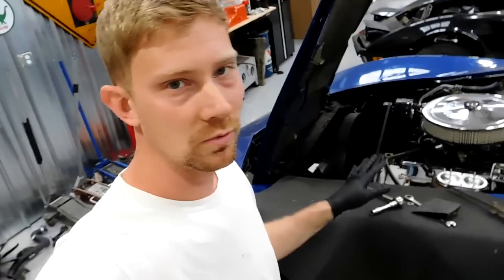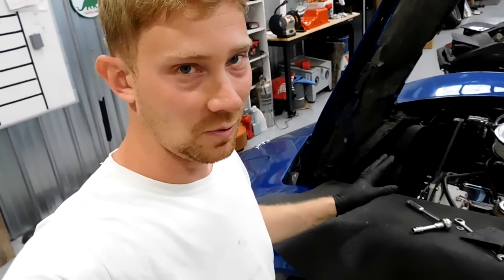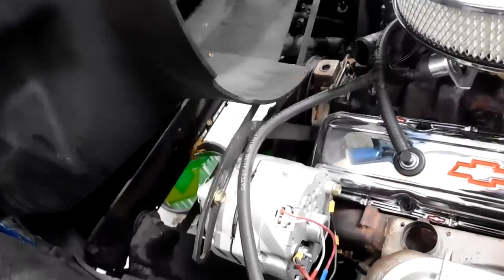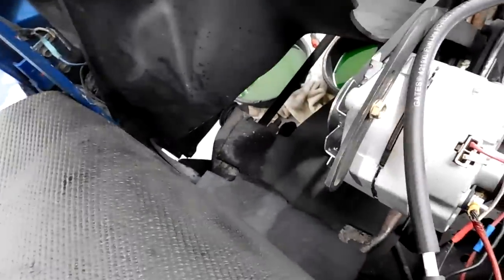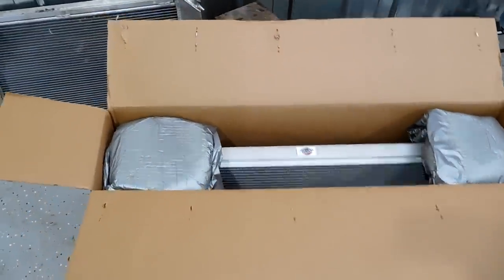You see posts all the time about people having trouble removing the fan shroud, busting the radiator trying to remove the shroud. Here's the thing: you remove the radiator first, then the shroud. No one ever does it the correct way — they always want to remove the shroud first. Watch how easy it is once the radiator is gone. One-handed — you lift up, lift over, and it comes right out. No breaking, no cutting, no bending, no messing up your radiator. That's how they did it at the factory.